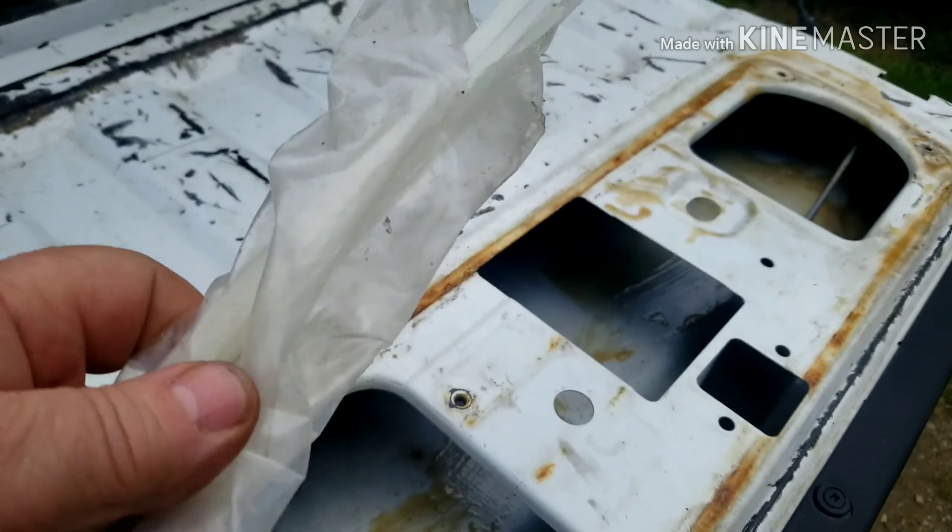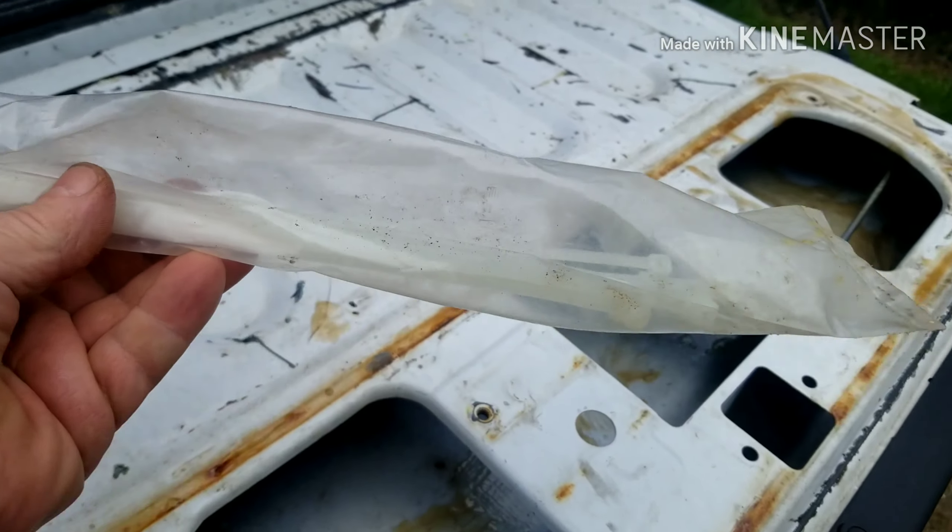Once you have that open, you just need some zip ties. I had white ones — you can use white, black, any color. They're going to be inside, so it doesn't matter.